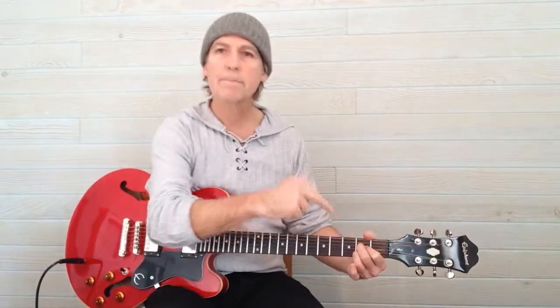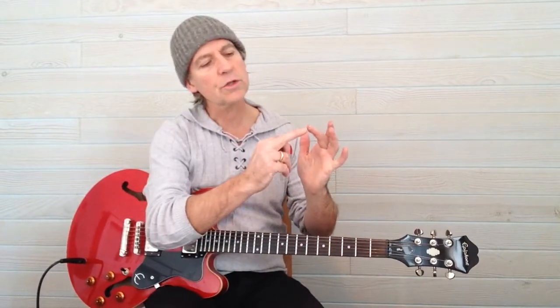Make sure the fingers are vertical as they go on to the string, and the fingertips should touch the string right at the top of the fingertip — not down on the pad.